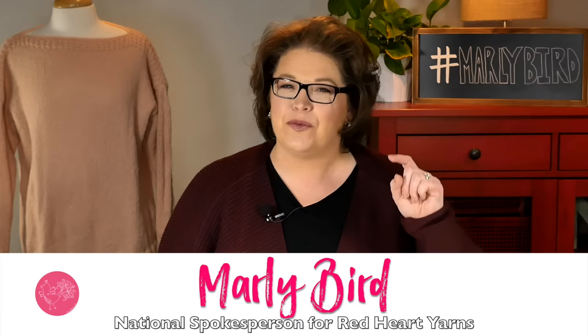Hi! Welcome to the Marley Bird YouTube channel, brought to you by Red Heart Yarns. This is week one of the Spring Knit Along, and you're going to learn how to make the My First Knit Sweater with Marley Bird.